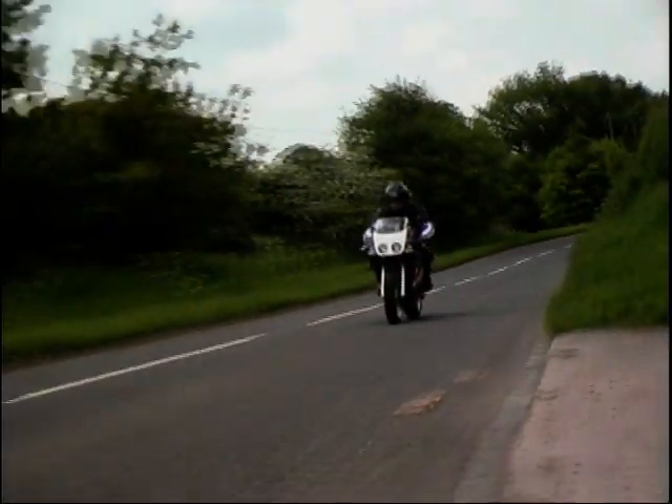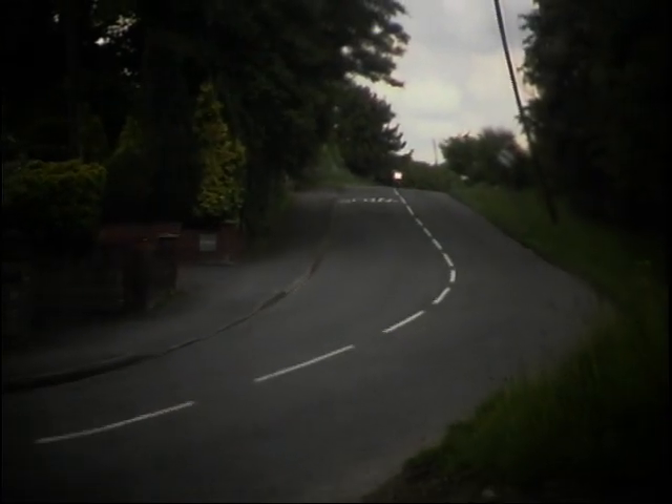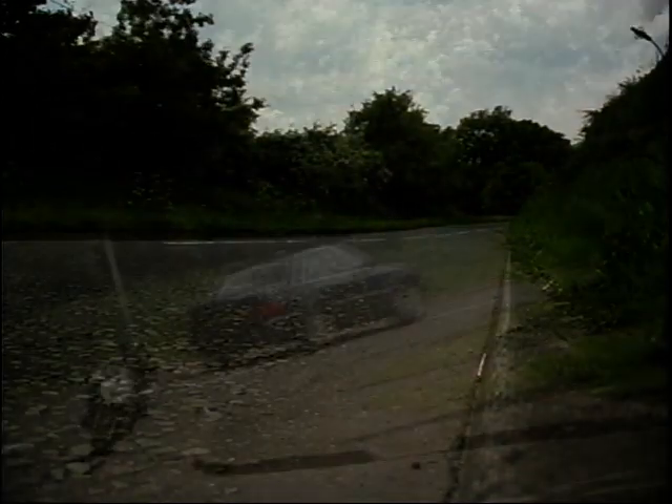Slightly bigger, slightly wider, slightly longer than the VFR, the CBR looks more modern. It does look like a miniature Fireblade. Everything about it says speed and aggression — the geometry of it, the angle of the forks, the way the whole bike leans forward. It turns in quicker than you can possibly imagine. More or less, you think this thing around corners rather than having to actually input anything into the bike.